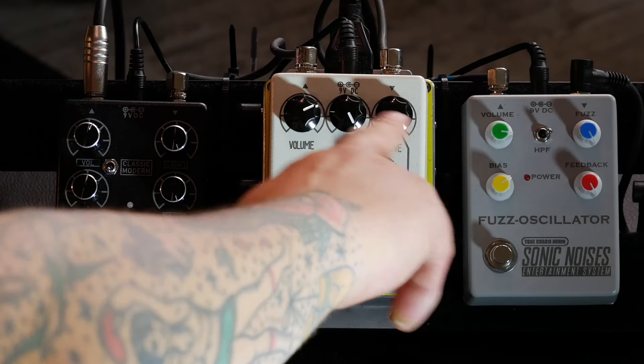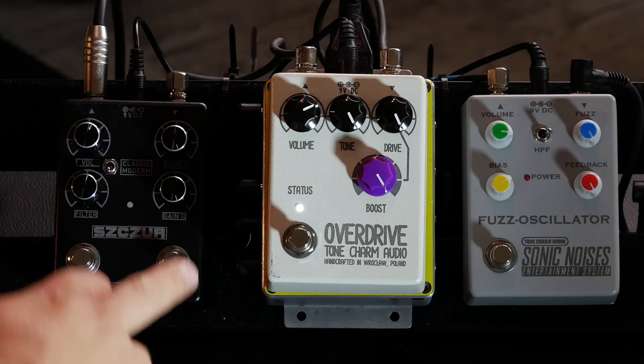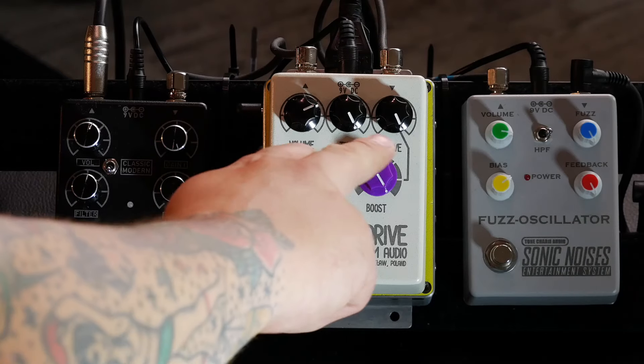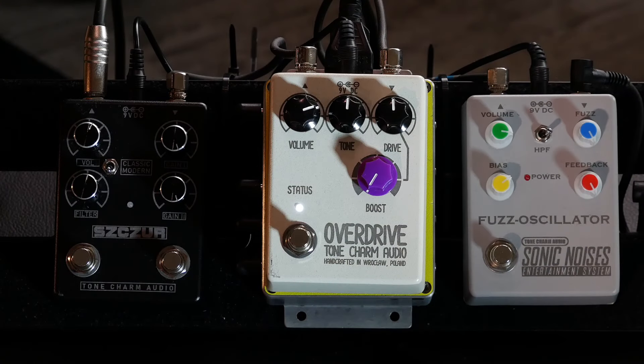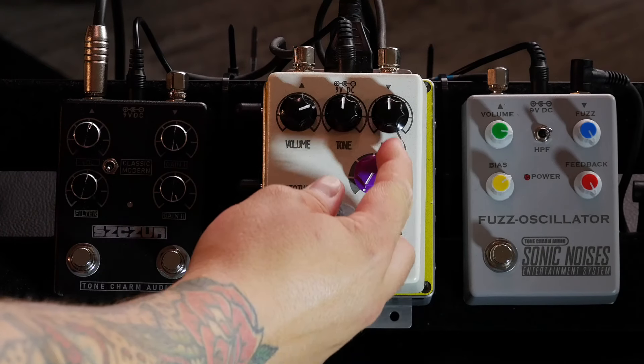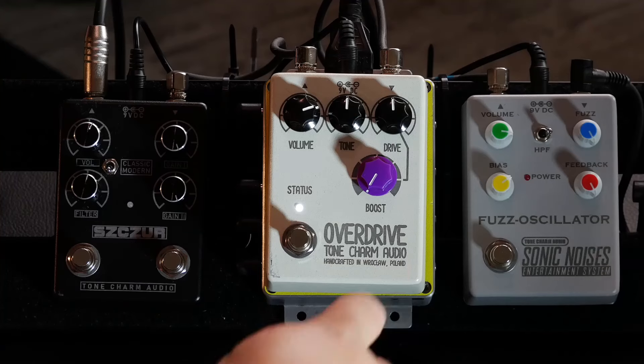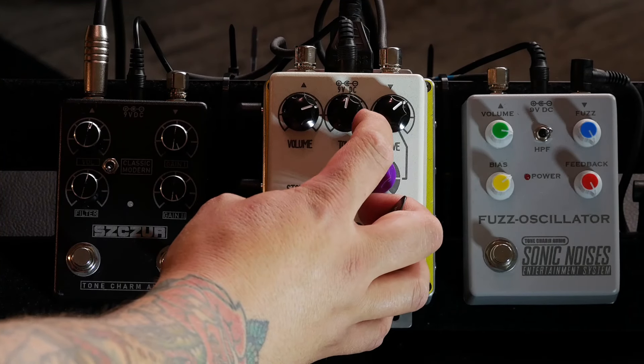The boost knob is connected by a line to the upper section — this is because it works a bit like stacking two pedals together. Imagine the upper section is an overdrive pedal, and here we have a boost pedal that additionally saturates what you've dialed in the upper section. Of course you can also use this pedal as a classic overdrive — pull the boost to zero, set the tone to 12 o'clock, give it a little more drive and a little more tone.